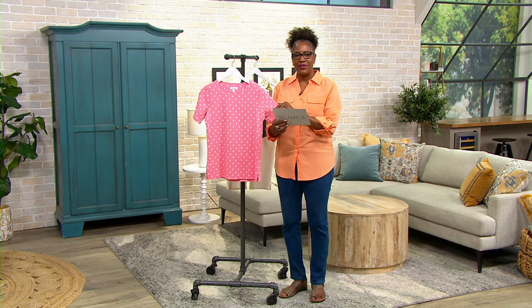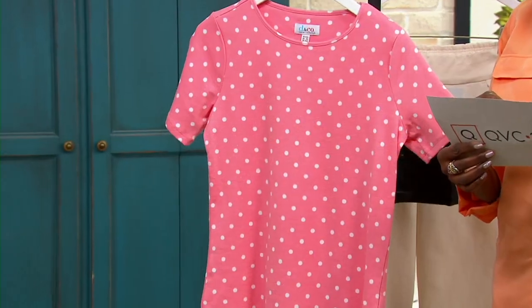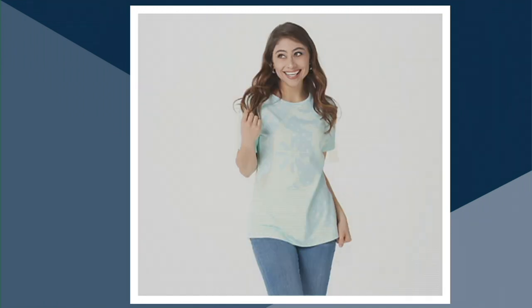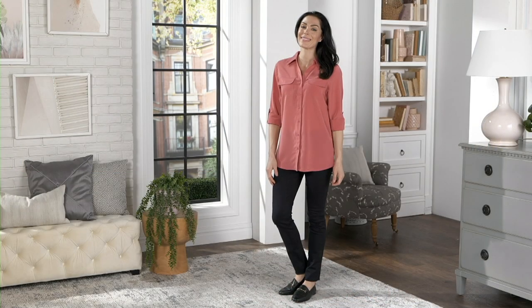Going through the colors one more time: soft coral is what you see here, along with black, dark chambray, light mint green, and pale yellow. Apple red has already sold out. Up next is another popular top from today's show.